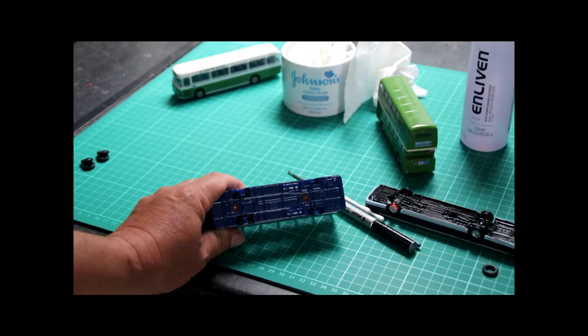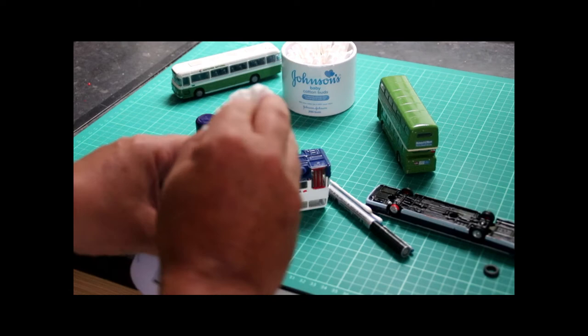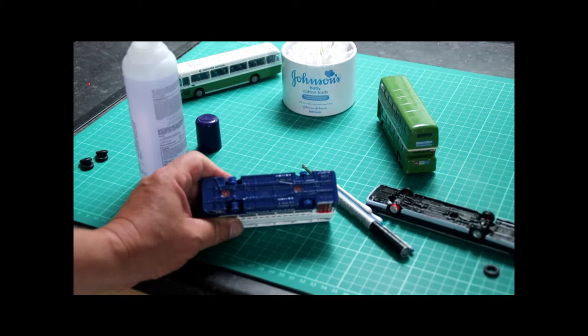Tyres removed — next step, a bit of degreaser. My particular degreaser of choice is nail polish remover, but you can use white spirit or anything that's likely to evaporate fairly quickly and remove grease so that you're ready for repainting. We'll simply take some nail polish remover, pop it onto a bit of tissue, wipe it over the chassis, and within a minute or two that degreasing agent has evaporated.